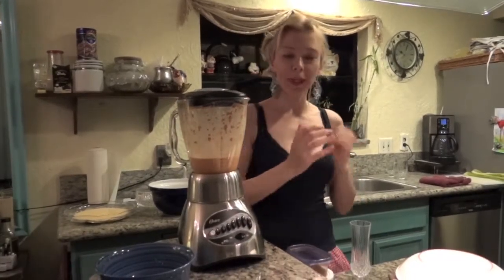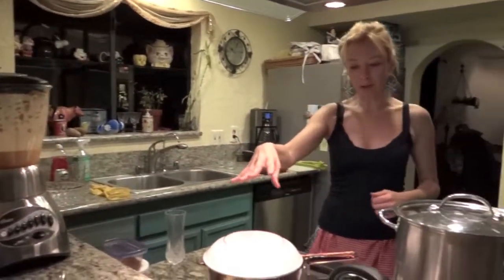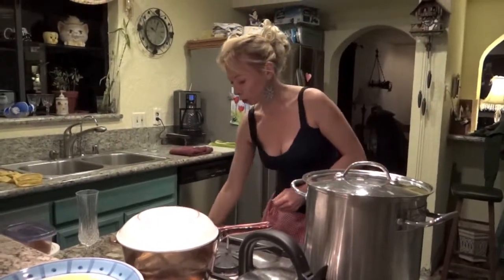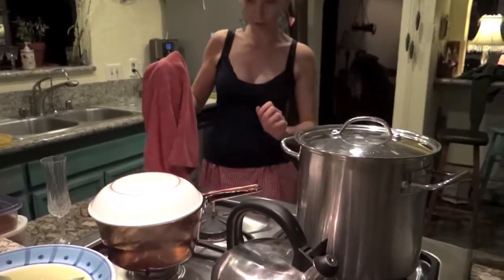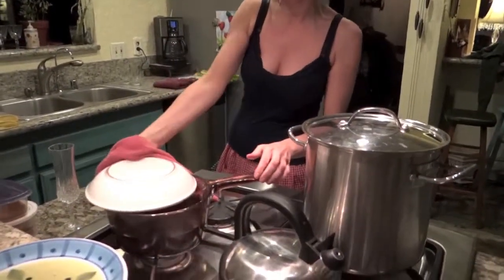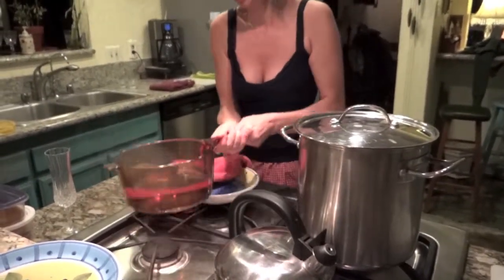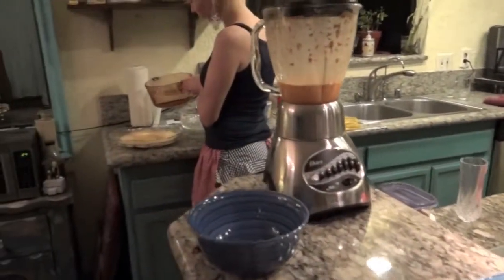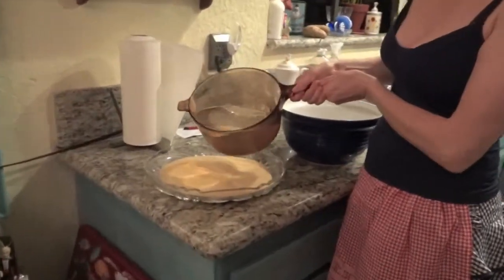The harissa is ready. Now we're gonna do the couscous. Put some hot water into a pan, then pour the hot water into the couscous. Be careful, it might be very hot. There we go - boiling water over here, bringing it over the couscous, and then pour in the water. It's very simple.